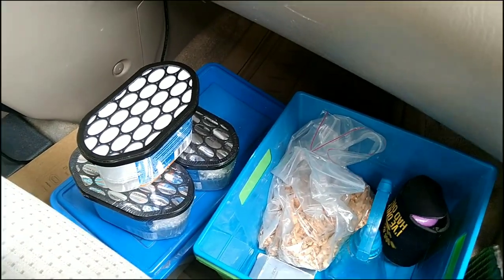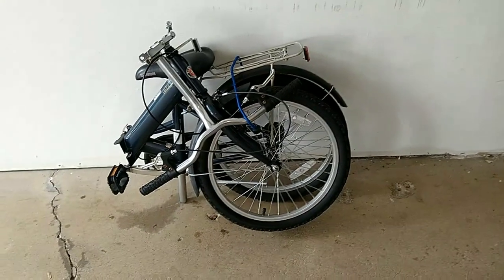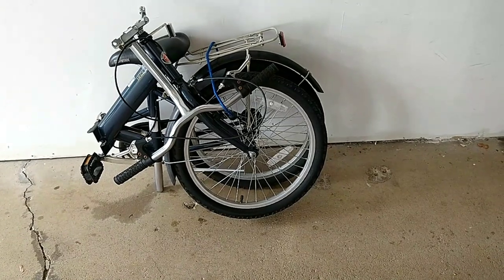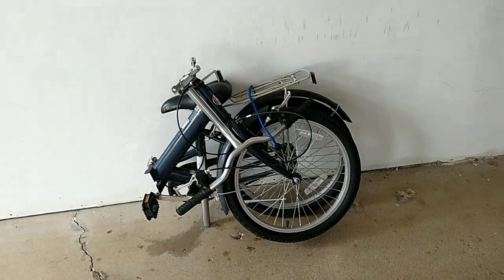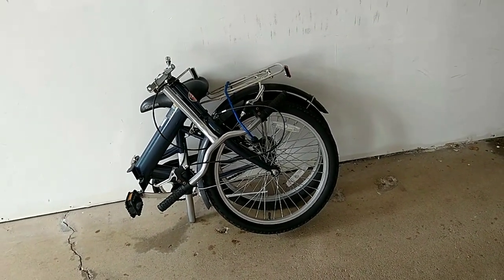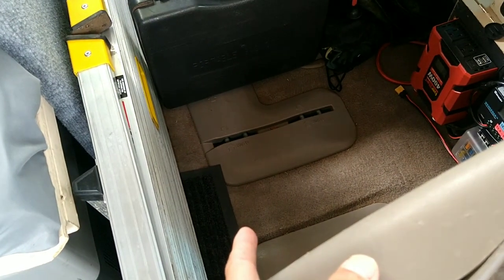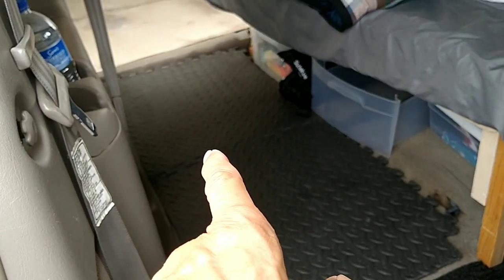I always carry a folding bike with me to every campground or meetup, so I have a way to travel between sites without walking a lot — and for sightseeing. It can fit right in here temporarily while traveling, and once I get to camp I unload it outside, or it can go behind the seat.